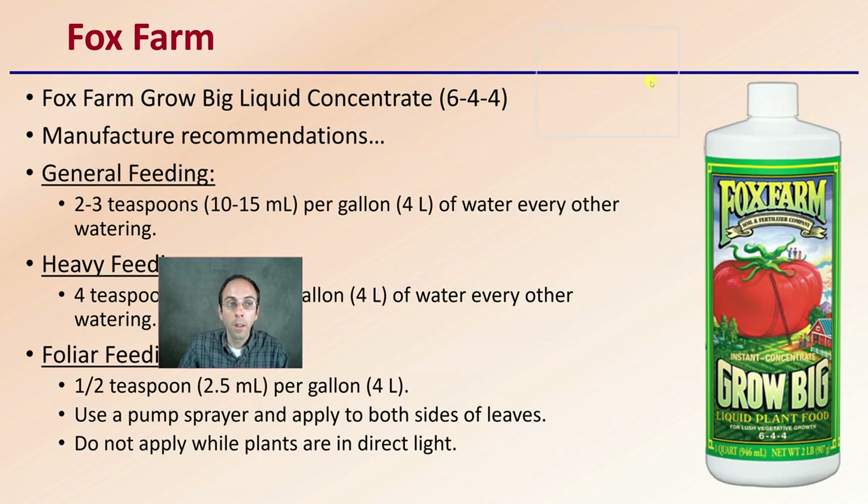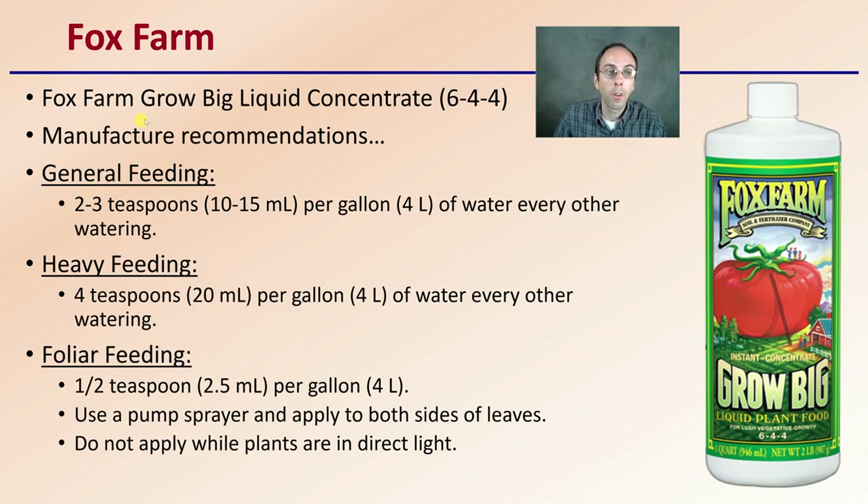Then we have Fox Farm Grow Big Liquid Concentrate — it's a 6-4-4 blend. Manufacturer recommendations are all stated here: general feeding, heavy feeding, and foliar feeding as well. Keep in mind, if you are going to do foliar feeding with any fertilizer, you want to apply it to both sides of the leaves, and you don't want to apply it to plants that are in direct sunlight because that could increase the chance of damage. General feeding is 2-3 teaspoons, heavy feeding is 4 teaspoons. Generally follow the recommended dosage — don't go above, because feeding your plants more will not necessarily make them grow any better.